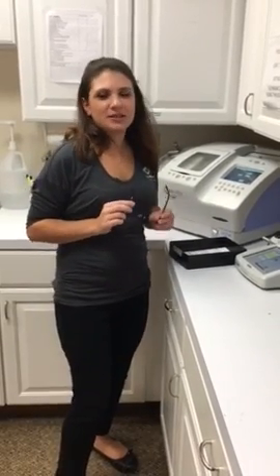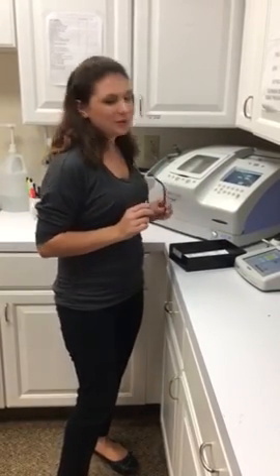Hi, I'm Rachel Stearns. I'm the lab manager here at Broadview Eye Center, and I'm going to show you how to edge lenses.